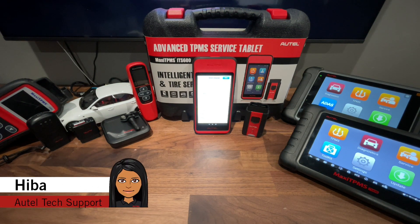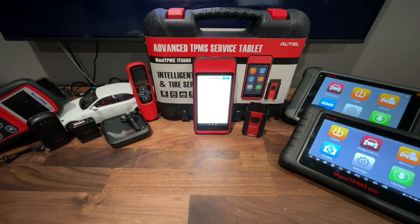Hey guys, this is Hiba from Autel's tech support. Welcome back to another Autel tech tip video. Today we're going to go over the ITS 600 on how to register and update this tool. Now let's get started.